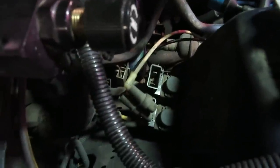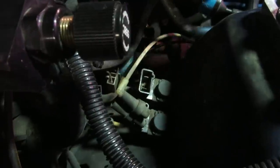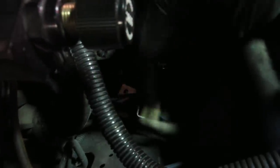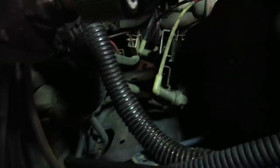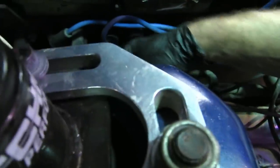I've moved the EGR solenoid out of the way so we can see in here - these are the two solenoids for the air diverter valve. I went ahead and unplugged it and got all the lines unplugged. This one goes to the valve and the source vacuum line is right here - we'll need to cap that so we don't lose any vacuum. We'll go ahead and move this line. I'm trying not to break it so I can always put it back if needed.